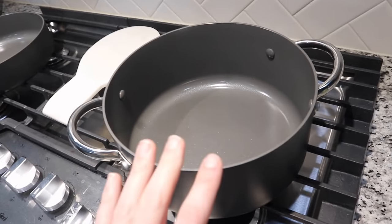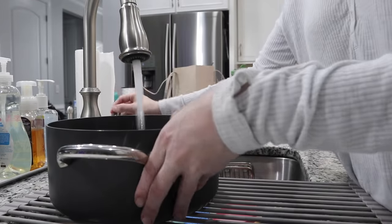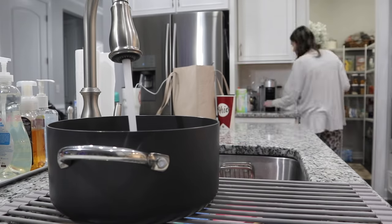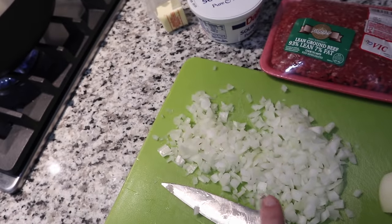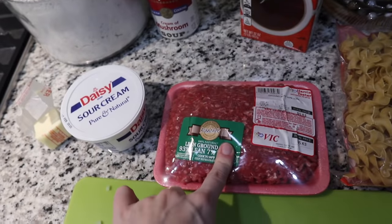First things first, we are going to fill a pot full of water for our egg noodles. Then we're going to take a large skillet, add two tablespoons of butter, and once that's melted we're going to add our small onion and sauté it in the pan. Once that's done we're going to take it out, put it on a plate, and then brown our ground beef.